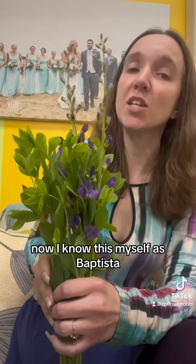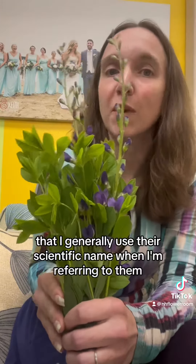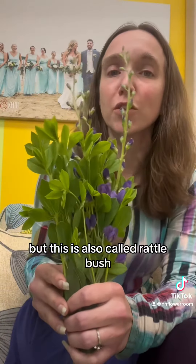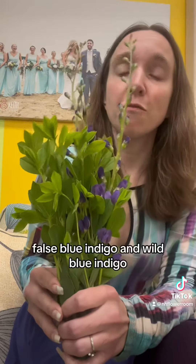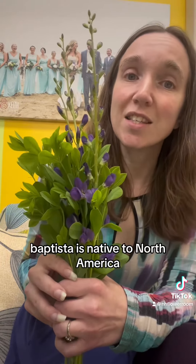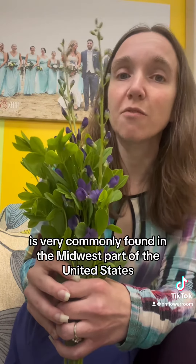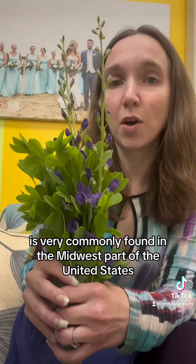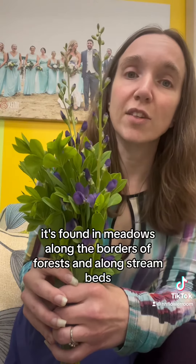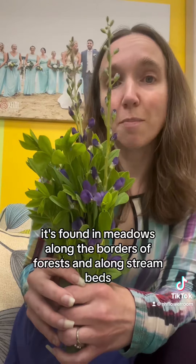I know this myself as Baptisia. There are a few flowers that I use that I generally refer to by their scientific name. This is also called rattlebush, false blue indigo, and wild blue indigo. Baptisia is native to North America — the central and eastern parts — and is very commonly found in the Midwest. It's found in meadows, along the borders of forests, and along stream beds.